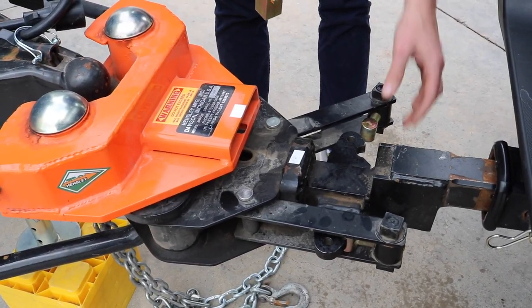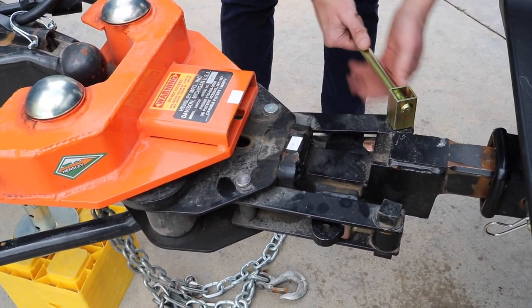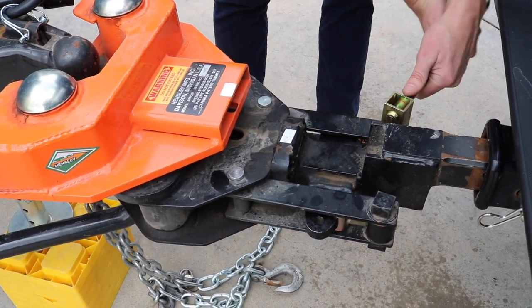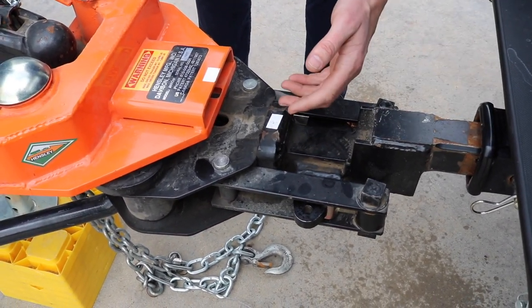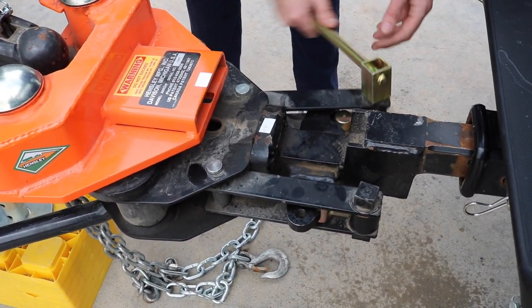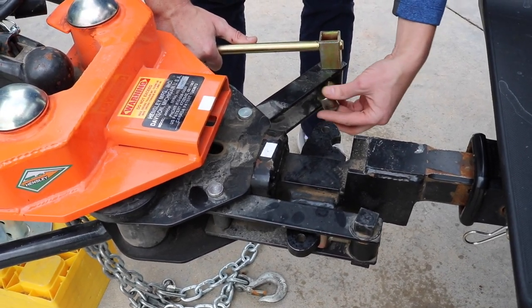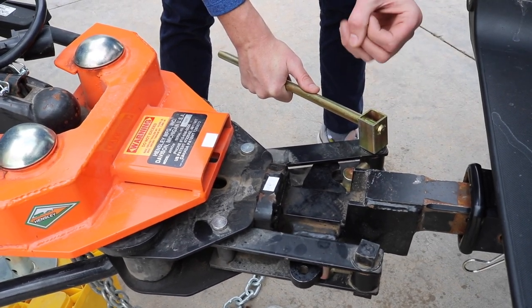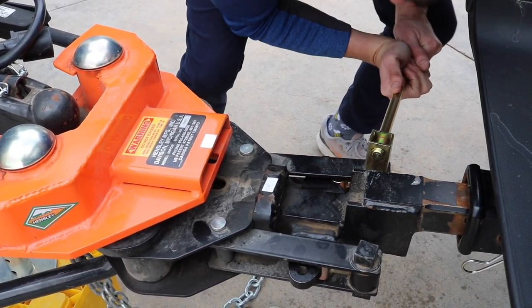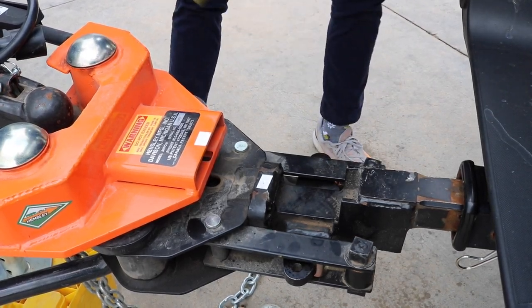The other thing that can happen is when you insert it into the notch, it can be too easy — that's not good either because it's not going to secure the stinger inside the hitch. So you want to make sure and extend it here. You want this to be about the strength of clamping vice grips.